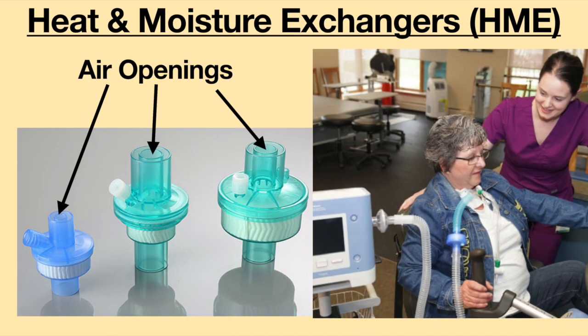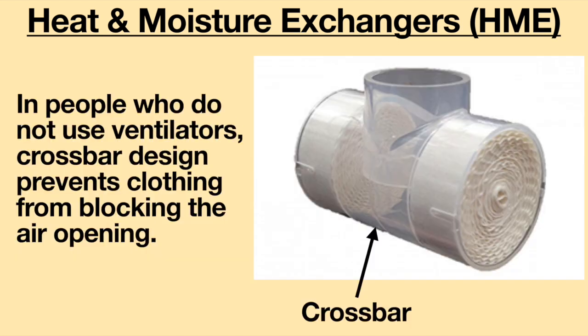Air openings are usually at the front of the HME for people who use an HME with a ventilator. In people who do not use ventilators, some HME designs use crossbars to prevent clothing from blocking the air opening.